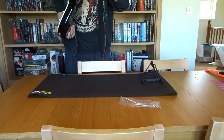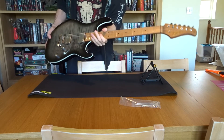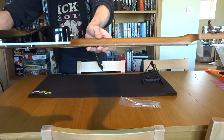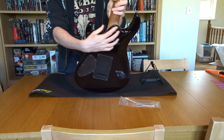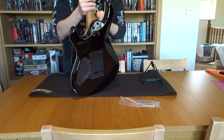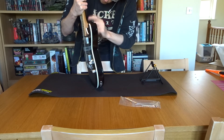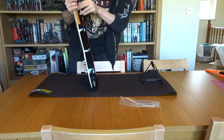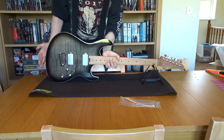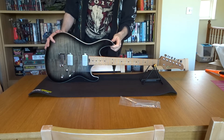The locking tuners are there, and this roasted maple neck already feels incredible to play. There's a Graph Tech nut, black inlay dots, 22 frets, and luminlay side dots along the neck. There's a really nice contoured neck joint that feels super smooth — cut really nicely. There's a little ding there but nothing to complain about. This is really, really nice, and in trans black too.